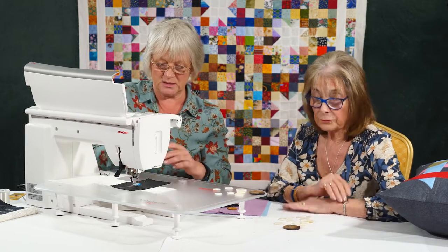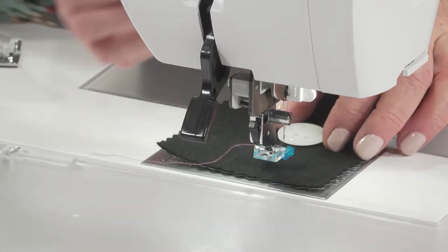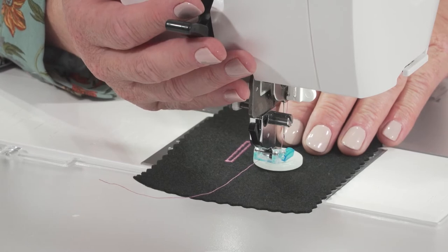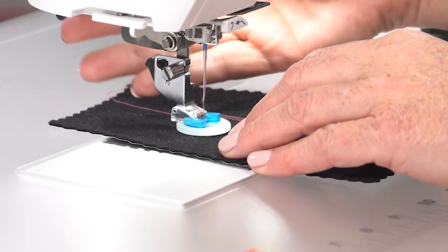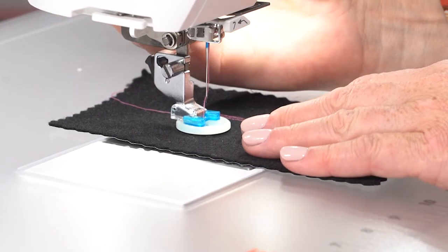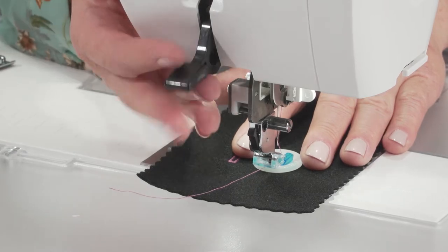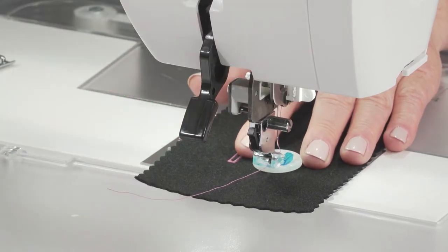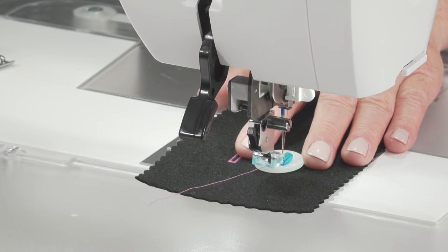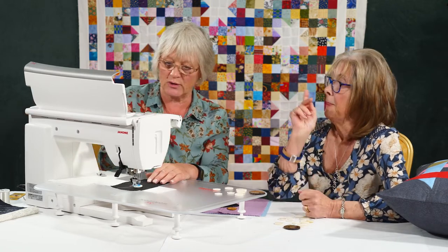I'm going to pop it underneath and sit it underneath the foot here. This is one of the few times — normally I use my needle up-down function — but this is one of the times where you really do need precision, because I really don't want to break a needle. So I use it manually. I would actually take the needle down — I think I might need to move it slightly. Once you've done two or three, if you're doing a whole row, you will find that you've got the eye in for it and it's fine. It's semi-manual. Just taking it easily — use the hand wheel and it gives you really good control.